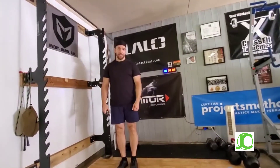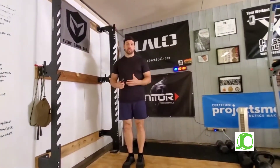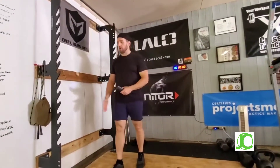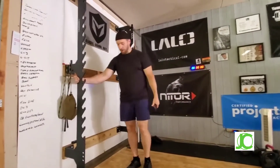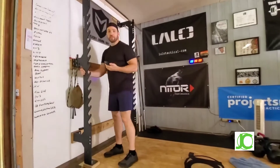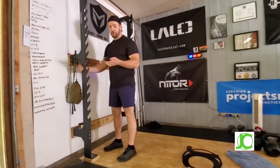The ten-minute squat test: the goal of this exercise is to accumulate 10 minutes in a perfect squat position. I like to use something like the rack here — you could use a door jam, edge of a coffee table, whatever. You're going to need a stopwatch, so you can use the timer on your phone.